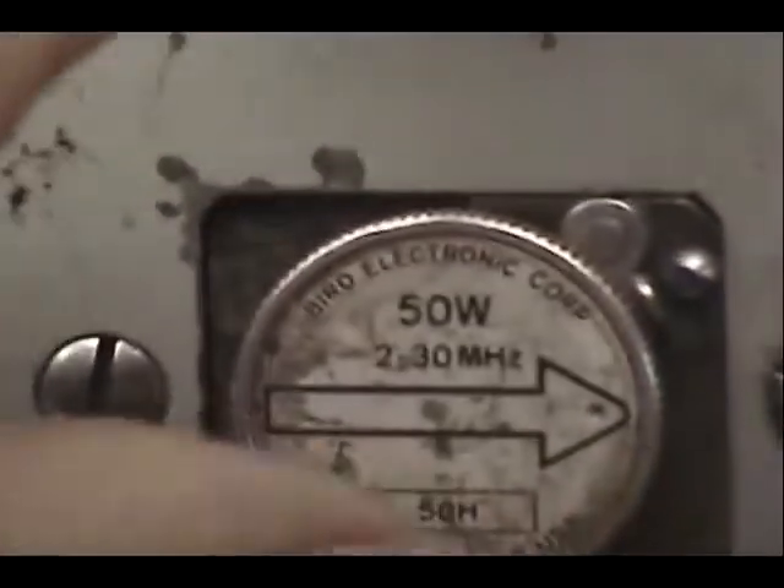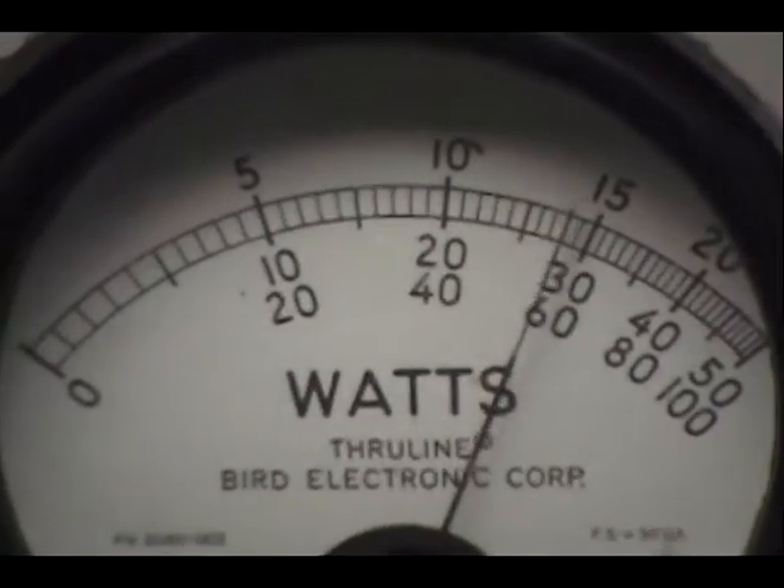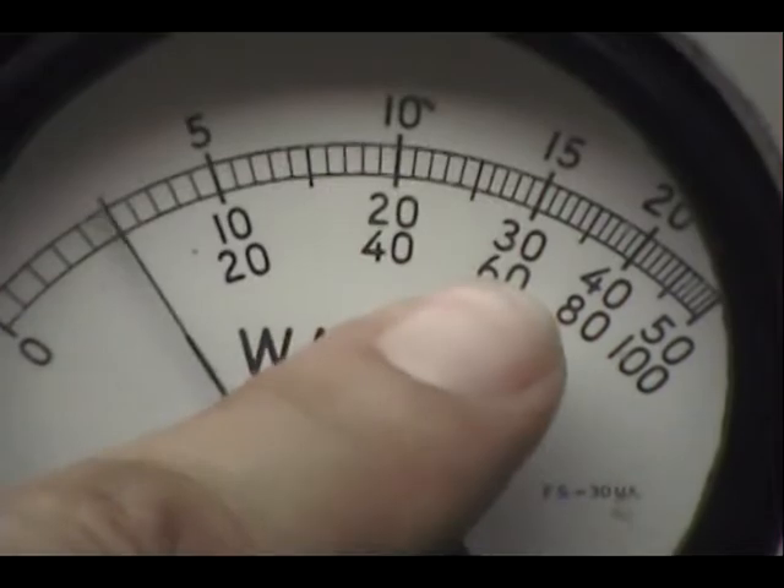Over here I have a 50-watt slug. Audio check — 1, 2, 3, 4, 5. Audio check. So we're looking at the middle scale there, close to the 30.